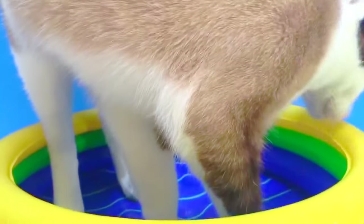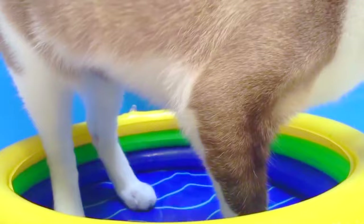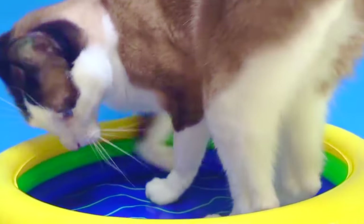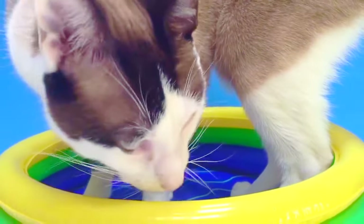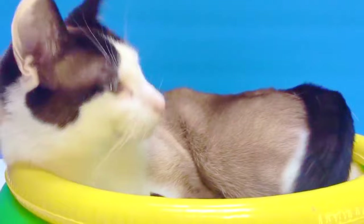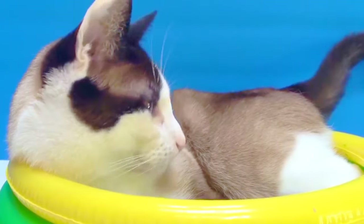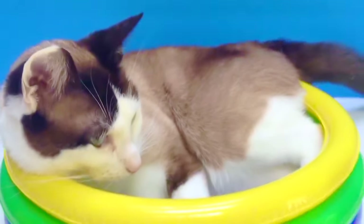Kitty finds the perfect spot to get comfortable. She says gotta turn a little bit here — and the perfect spot for Kitty. Good Kitty, gentle Kitty. Let's talk about our paints while Kitty has her lie.